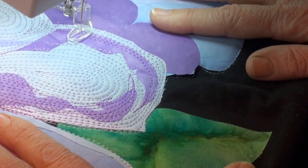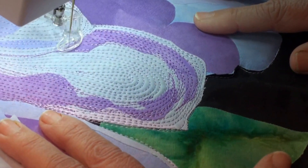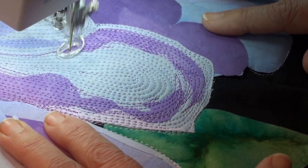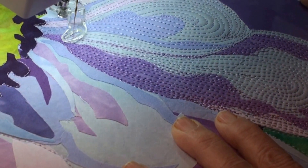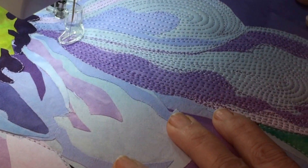I want to make this little shadow a little bit darker so I'm going to go back over it again. And I might bring in right in there a little more of that lavender.